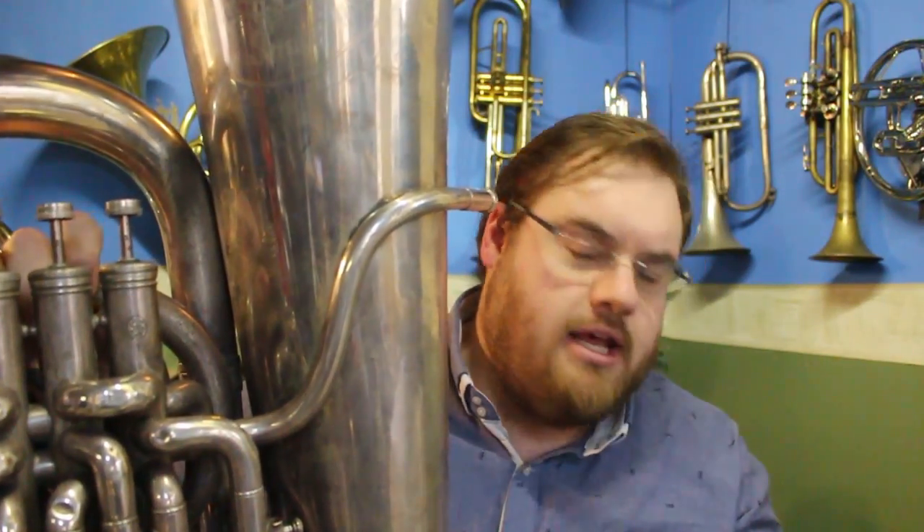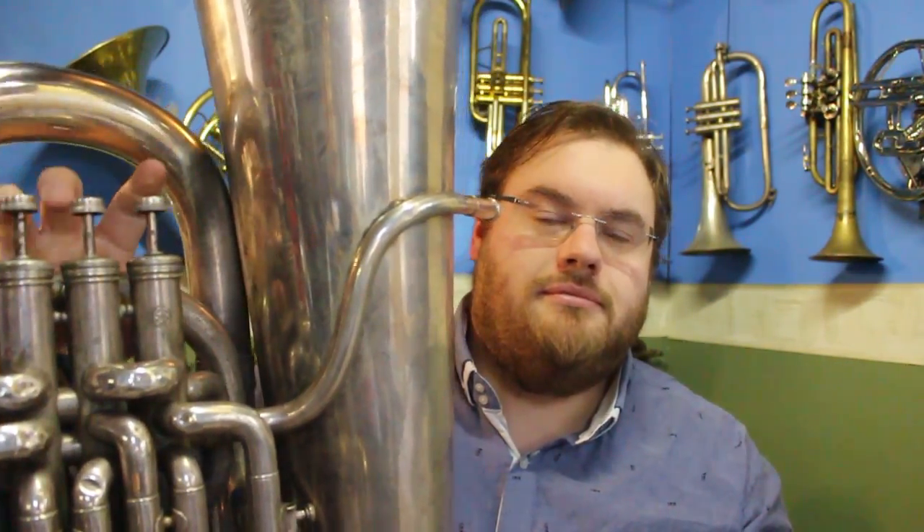These are the bounciest valves I have ever seen in my life. Let's slow that down — thanks to my phone it's 10 times slower than real life, and maybe you'll see what I mean.